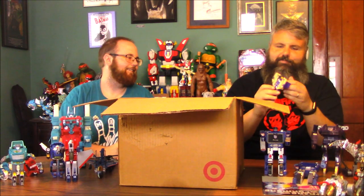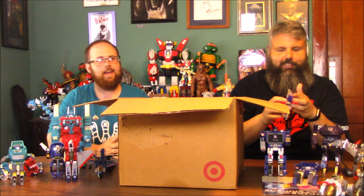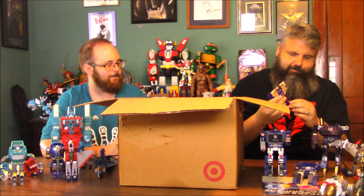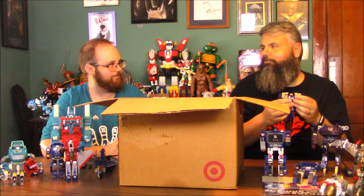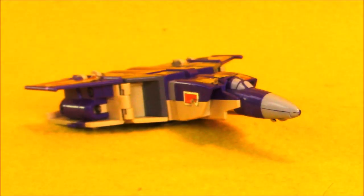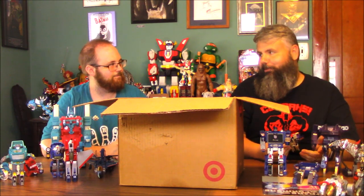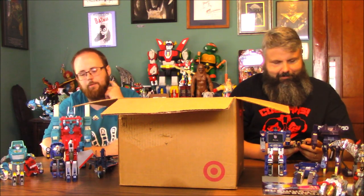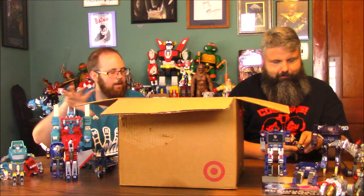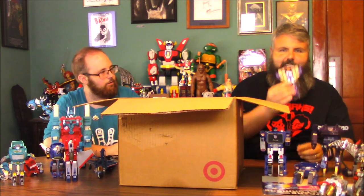Here's one of my favorites — Blitzwing. He's a triple changer: a tank, a plane, and a robot. He was in the opening of the season — Omega Supreme crushes him in the beginning. That's another one of my favorite Transformers, Omega Supreme. You've got to give them credit for coming out with a triple changer back in the 80s. And that's small too — if it was somebody like Ultra Magnus or Omega Supreme you'd understand, but look how small he is.